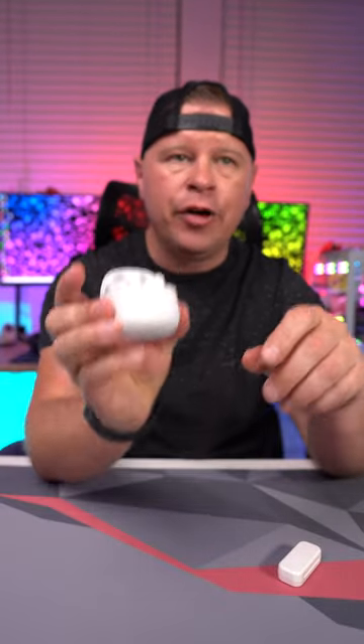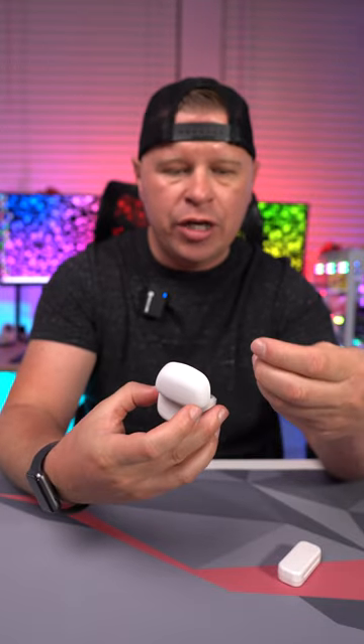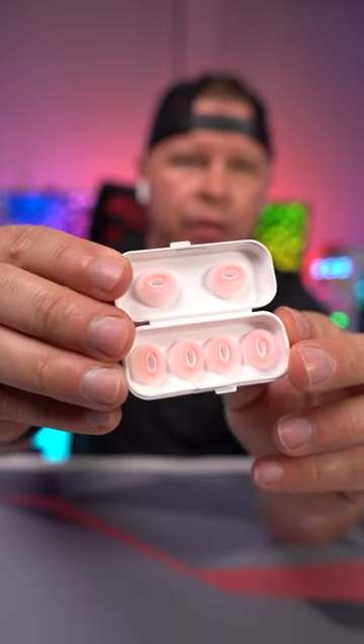Opening these up, they go right into pairing mode, so as soon as you open the case they're ready to pair with your mobile device — really easy to do. Putting them in the ears is really easy and they have a really seamless fit, which I really like. They also include different sets of ear tips in this nice little case for that perfect fit.